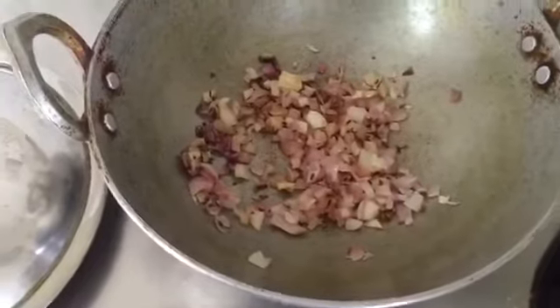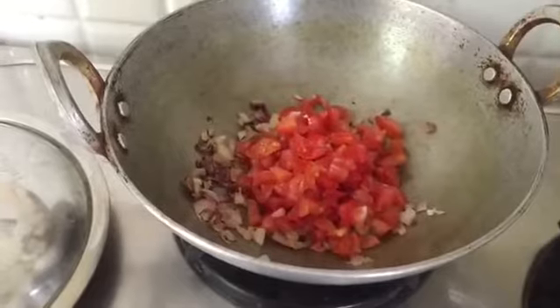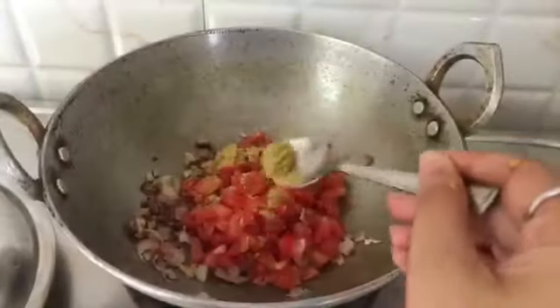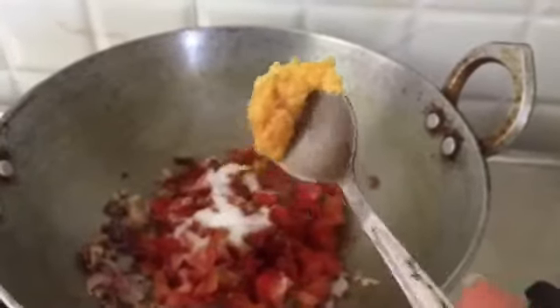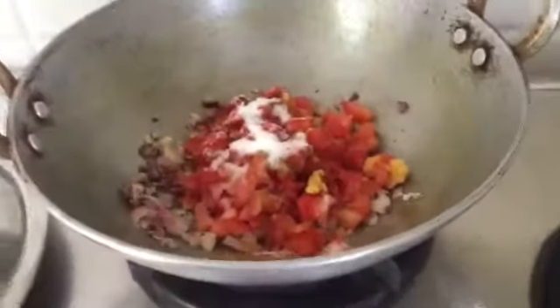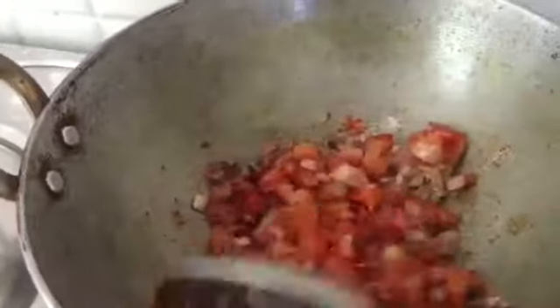Now we do what is done in every Indian curry — sauté our onions and tomatoes and put in the spices: some dhania, red chili powder, my mom's handmade garlic paste, and salt of course. Our onions and tomatoes are cooked and we let them cool down for a bit so we can puree them easily after that.